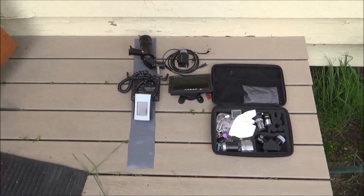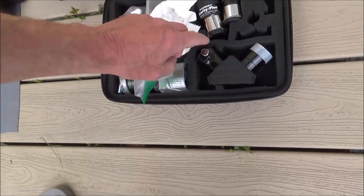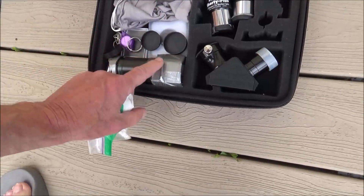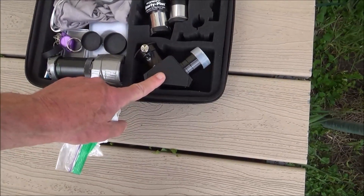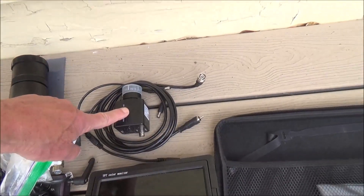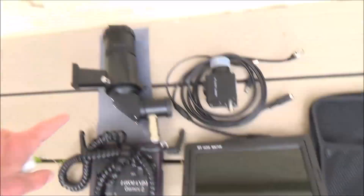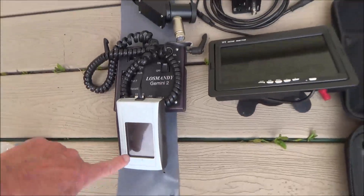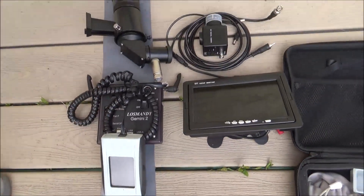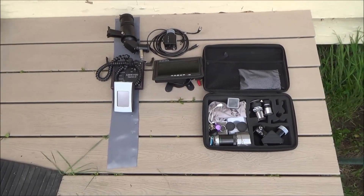Down below here on the deck are a few of the items I'm going to have to mount to the scope. There won't be any eyepieces or Shorty Barlow. There will be an inch-and-a-quarter diagonal, a Rev2 imaging CCD camera with cabling, a display, a finder scope, a controller for the mount, and a hand controller to feed into the mount controller. There may be a few other items as we go along.